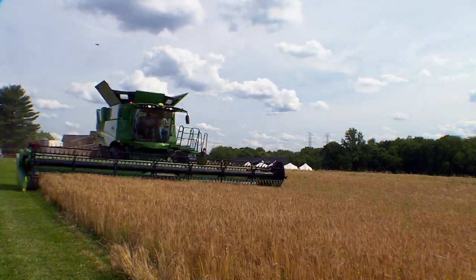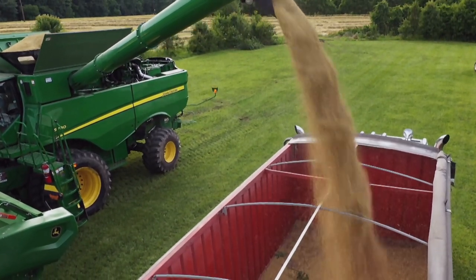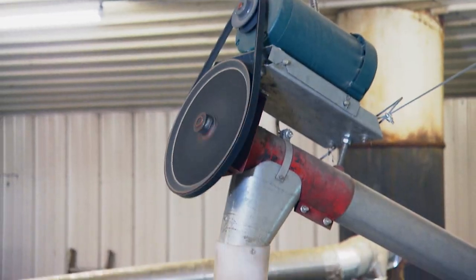But the harvest is just one step before the pints can be poured. Now the barley will be sent to a dryer to lower the moisture content. Once it's dried down, we'll take a sample and send it off to the lab. We'll get a lot of the valuable information we need, and once all those tests check out, we can start malting with it right away.